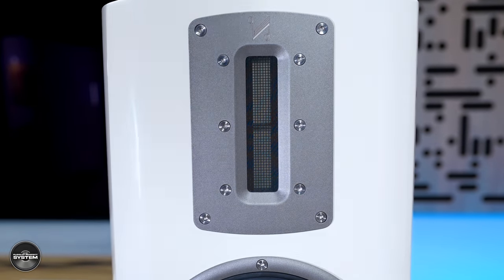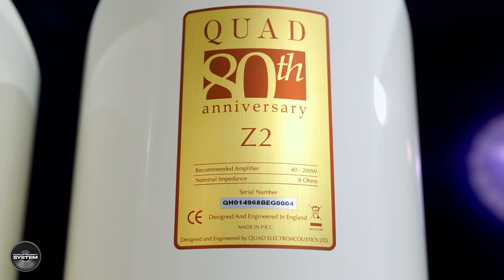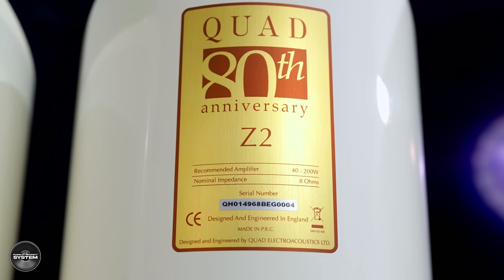The Z2 are 8 ohms, rated to 200 watts, with a low sensitivity of 84 decibels — something to be mindful of. Also noteworthy is the 3.4 kHz crossover, which is quite high, and I think that definitely plays a factor in how the Z2 sound.